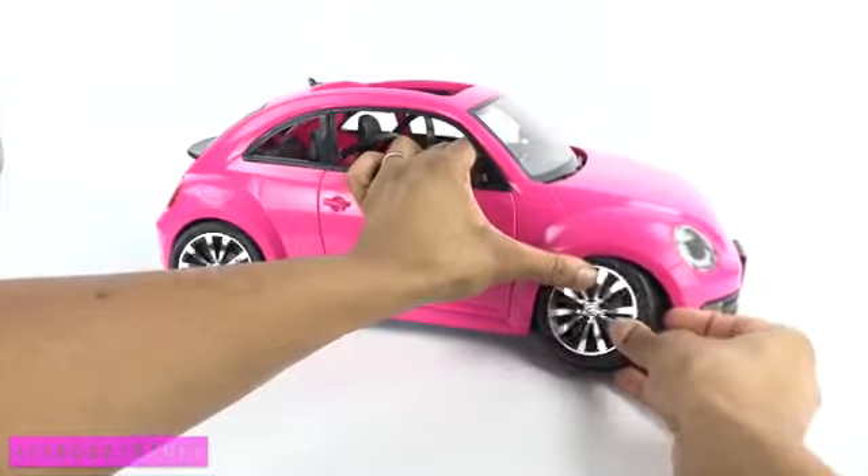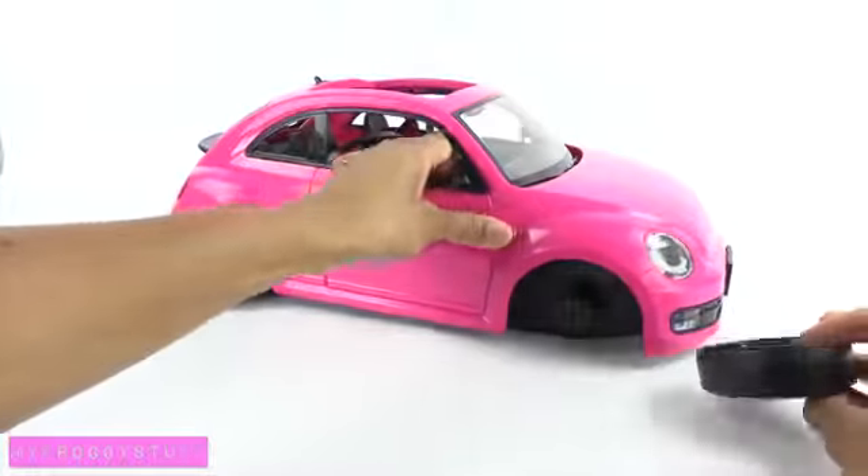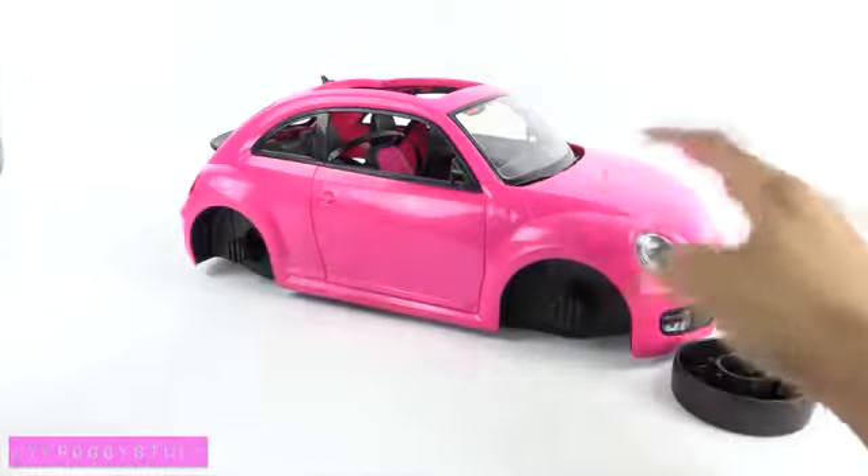Before we can paint, we have to take the car apart. Now this can be the tricky part. First, I am going to start by removing the wheels.